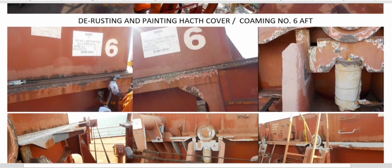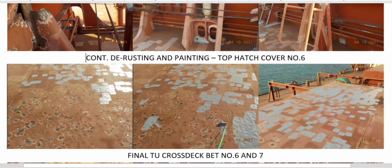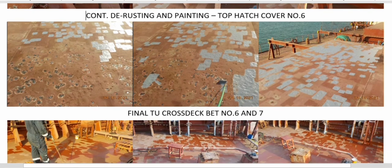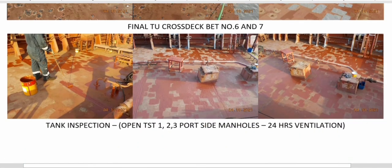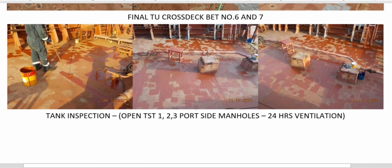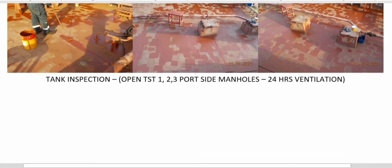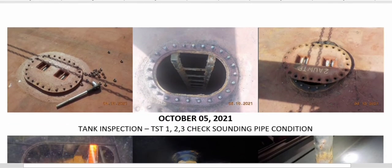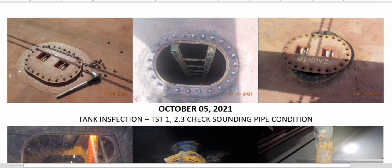For our major maintenance we have the rusting and painting of the hatch cover coaming, and then rusting and painting of the hatch cover itself. We also completed the cross deck maintenance, which is the reason we applied the final coating. We also have a good completed task for the week: the tanks inspection.